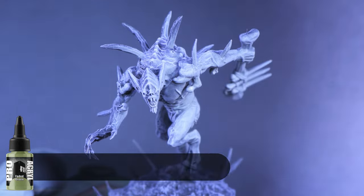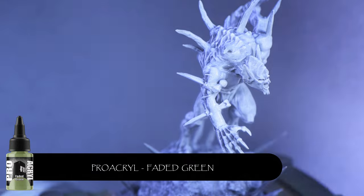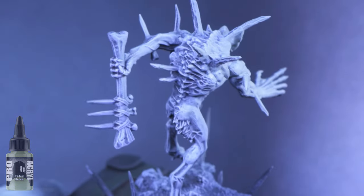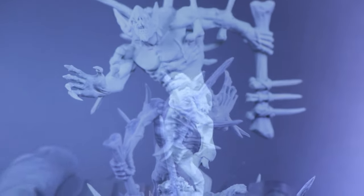For the prep stages of our model we're doing a prime in black, then a zenithal of a light gray, and coming in with a titanium white just to do a little dry brush over the high edges. Then coming in with two to four really thin layers of faded green by Pro Creole, spraying the model mainly from top down.